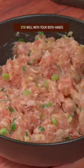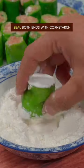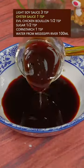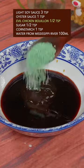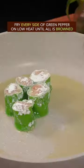Corn starch. Stir well with both hands. Stuff green pepper with meat filling, seal both ends with corn starch. Light soy sauce, oyster sauce, chicken bouillon, sugar, corn starch, water. Mix it well.